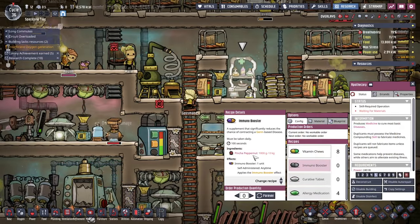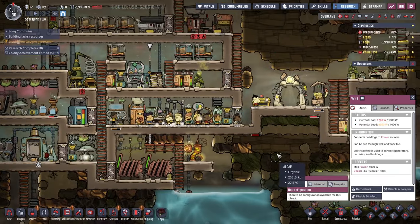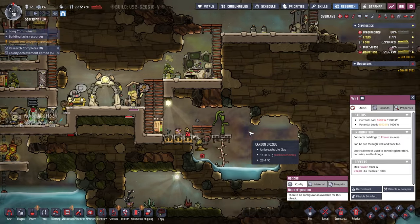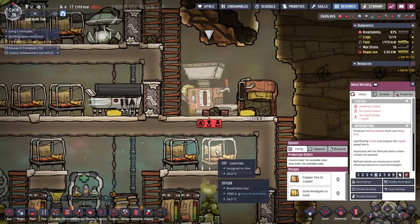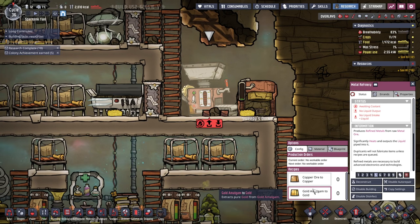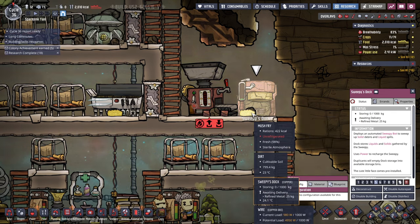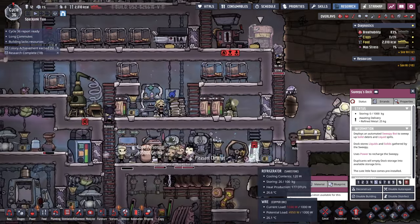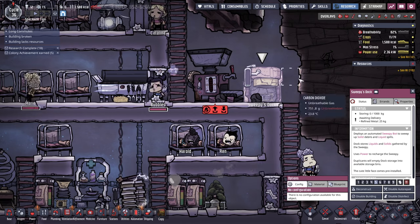Immuno booster - pinch of pepper nut is for immuno boosters. They're eating and sleeping. Got a bristle blossom to harvest. I need to connect this up. It only says copper ore to copper and gold amalgam to gold - I don't know if it's what I want. And we've got Sweepy's dock. There's a mush fry sitting there - why is it unrefrigerated? Our refrigerator is right there. I don't see Sweepy's dock doing sweepy things though.